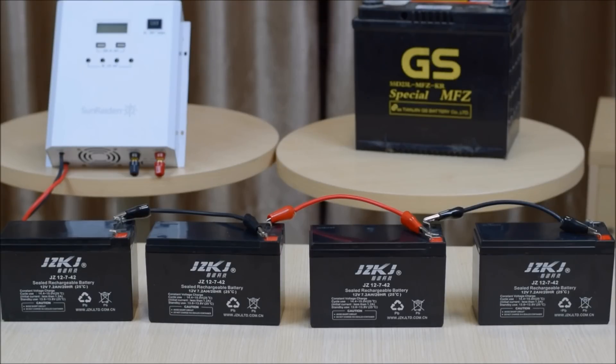Here we have four batteries connected together in series. The total voltage of this battery system setup, if we measure across the system, should be approximately 48 volts, because we have four 12-volt batteries connected in series.